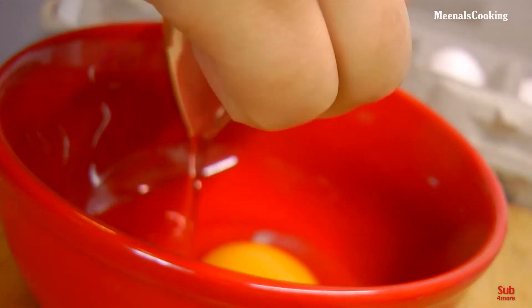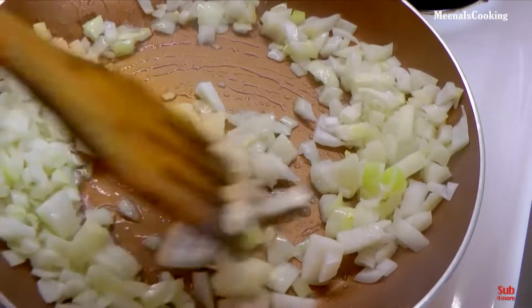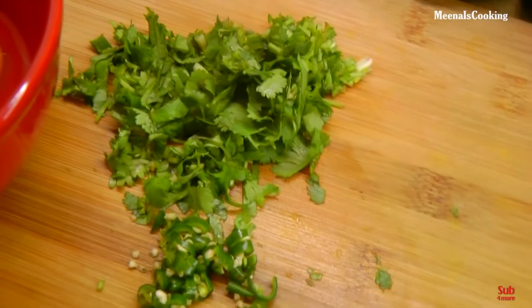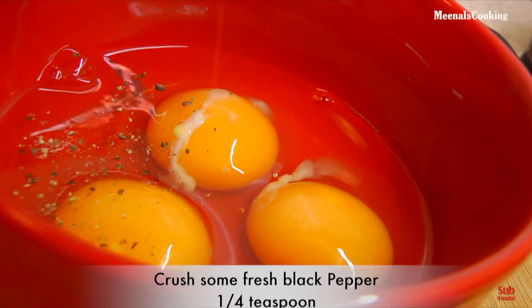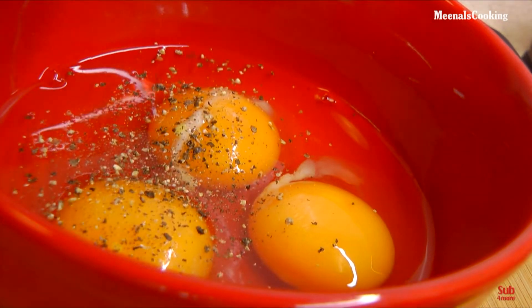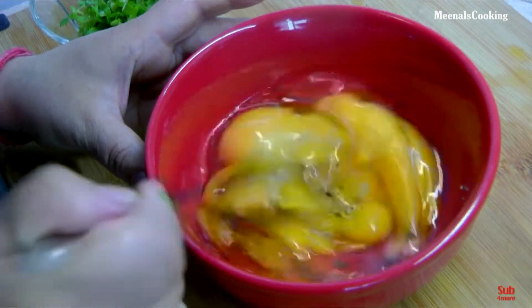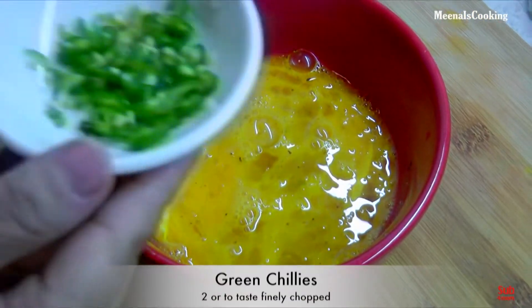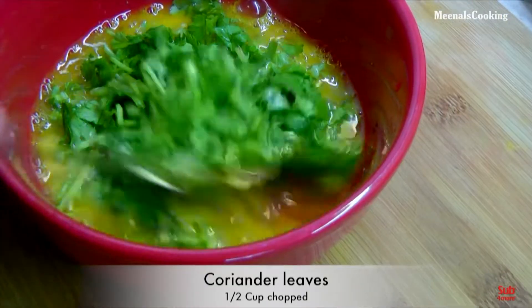Break eggs. Crush some fresh black pepper over the eggs. Add salt and whisk it very well. Now add the chopped green chillies and coriander leaves. Whisk it again.